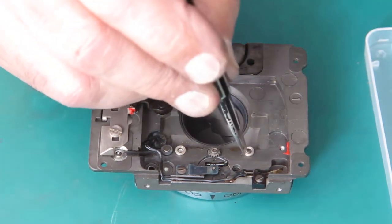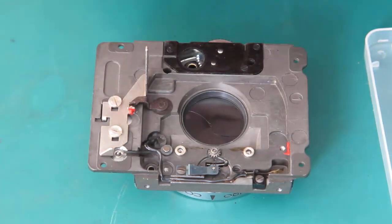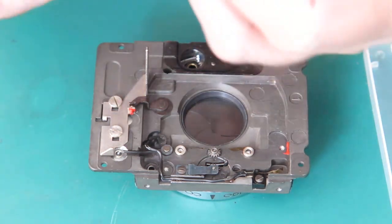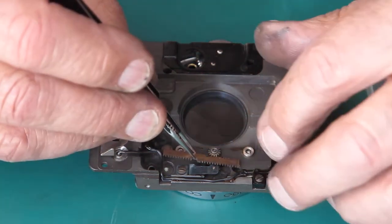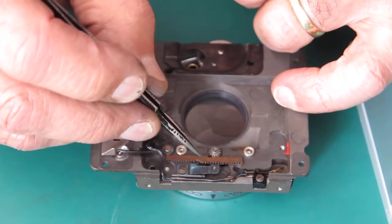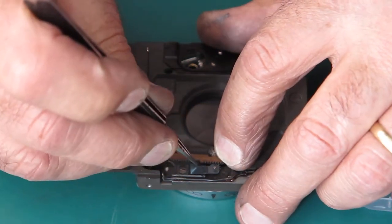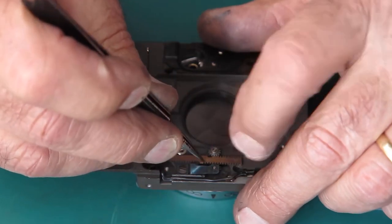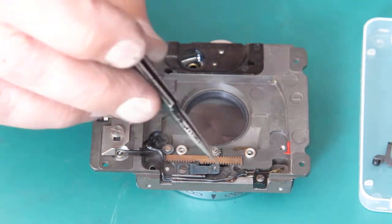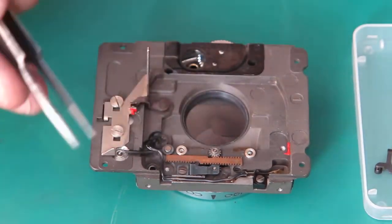Two spacer washers go there and there. The small rack that drives all this puts in here, and the first tooth should drop into the first gap in the teeth there and the fifth at the top — one, two, three, four, five. Somewhere about there. I may be one tooth out here — there were changes made in the Reflex S, so I'll have to check that. I may have to come back and shift that one tooth.